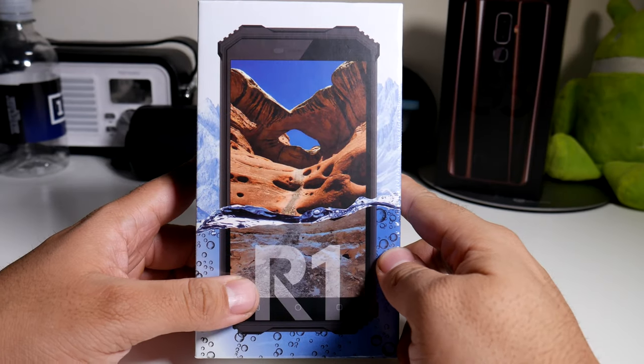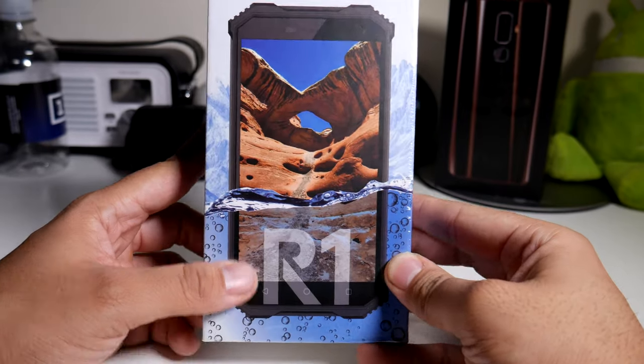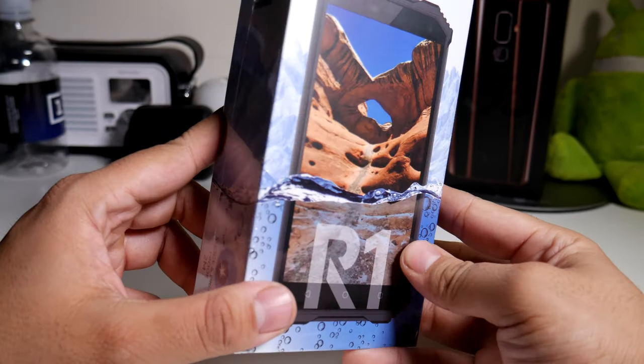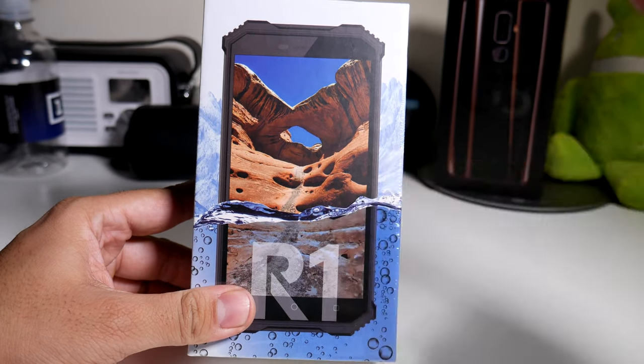Hey, what's going on everybody, this is Allen Anthony from Phone Tech at Work, and today we're looking at a different type of device that I've never had on the channel. This is from the company New Mobile and this is the R1. So let's start the video.